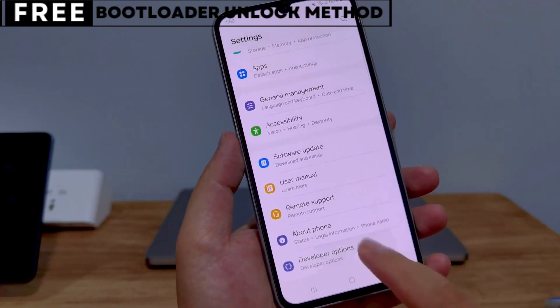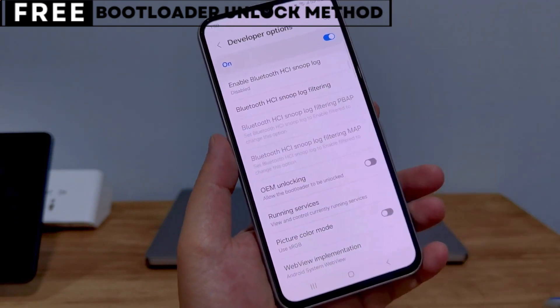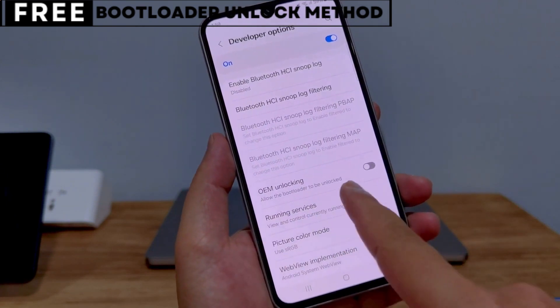The best part is, this method is completely safe, free, and secure. Now, let's start unlocking your phone's bootloader.